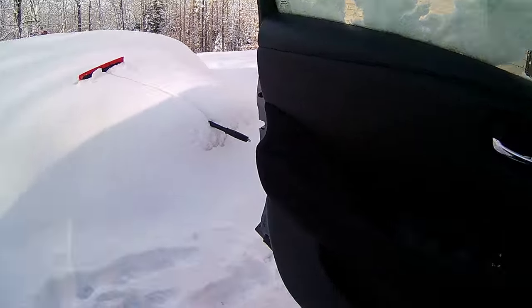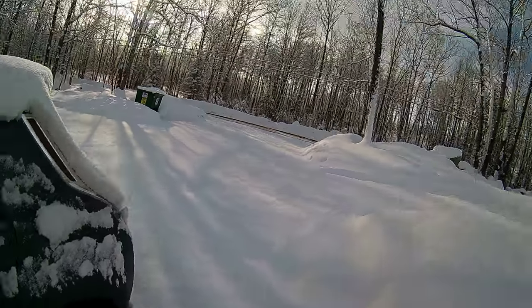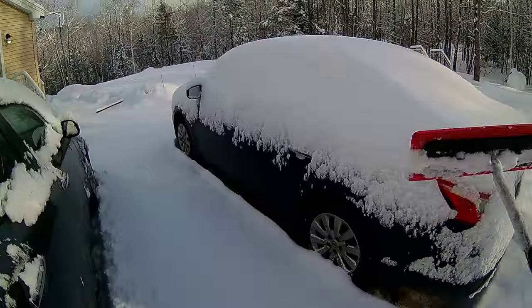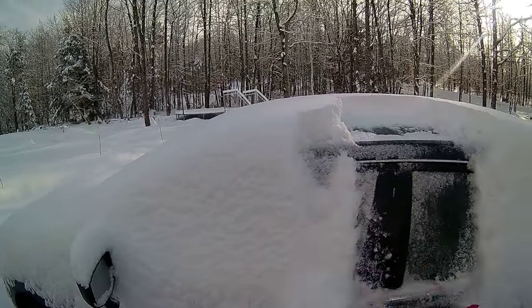Now let's go outside and try the Sentra. This is a 2017 Nissan Sentra.